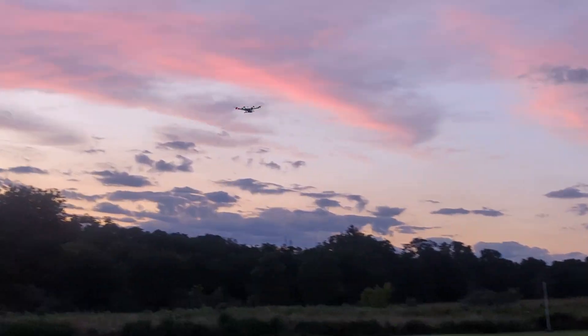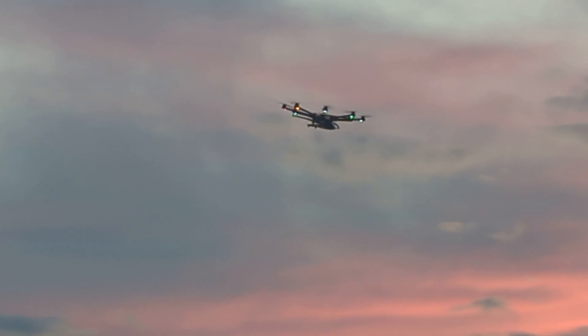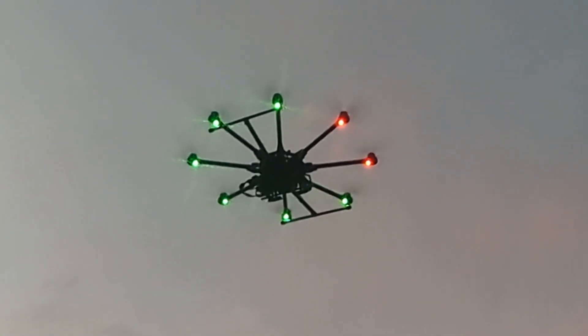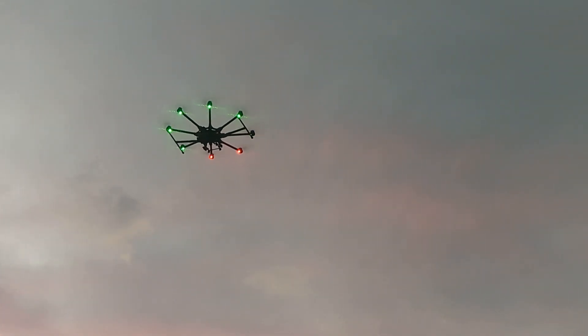I'll zoom in. Okay, I'll bring it a little closer too. Okay, hold it there — it does a little braking action.